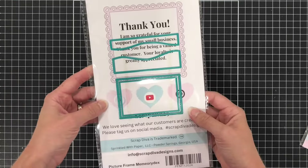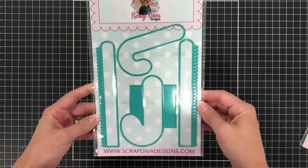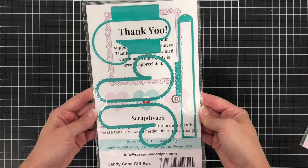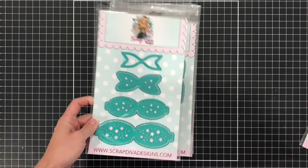The next die set is the Candy Cane Gift Box, and you can use this die set to make a gift box shaped like a candy cane. You can also use the candy cane by itself to put on a card or make a tag, and I'll show you what I did with that in a few minutes.